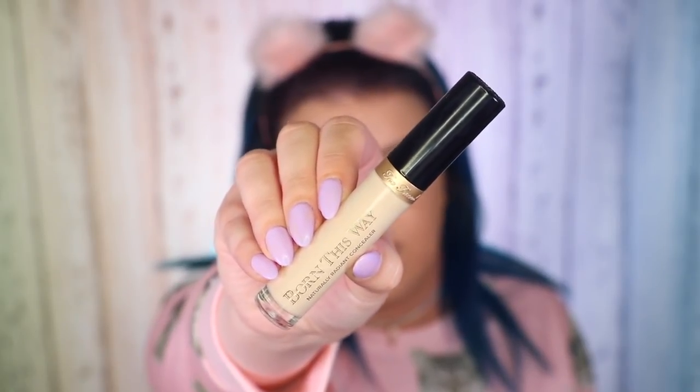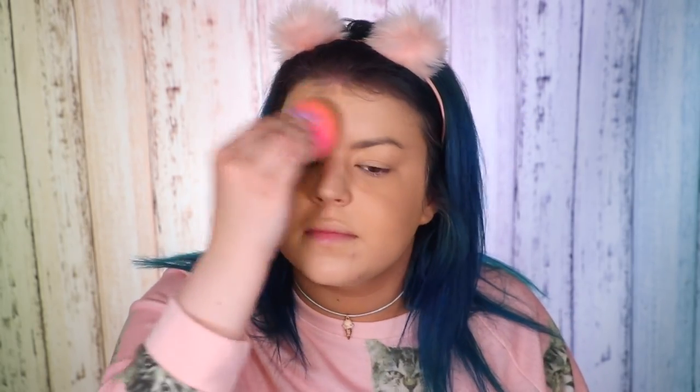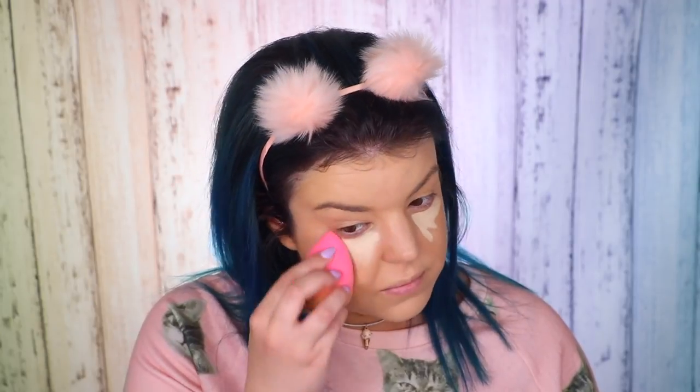Even though the foundation says it's a 2-in-1, I feel like I always have to apply concealer. So today I'm trying out the Too Faced Born This Way Naturally Radiant Concealer. I'm applying it to the center of my face and then under my eyes, blending with the beauty blender. I do like it — it's not as full coverage as I'm used to, because I'm used to the Tarte Shape Tape which is the most amazing full coverage concealer. But this one is quite lovely and blended out really nicely. I'm excited to play around with it more.